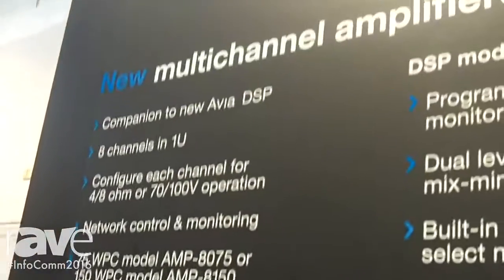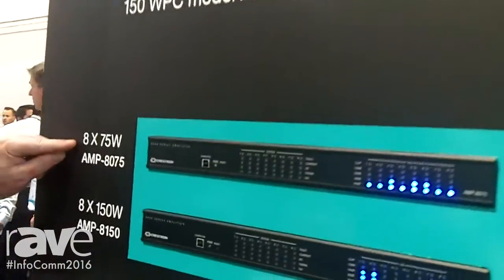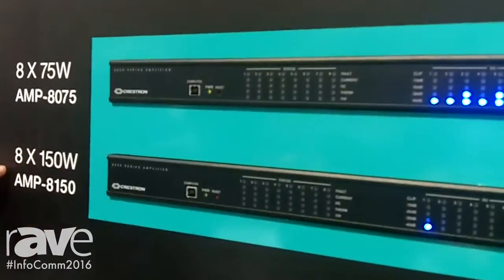One of them is our new multi-channel amplifier line, the Amp8000 series. Let's take a look at that on the wall. We have two models: one model is 75 watts per channel, and the other one is 150 watts per channel.